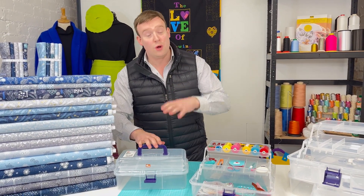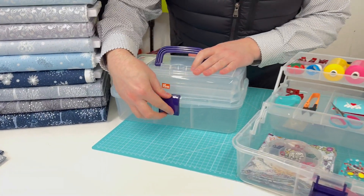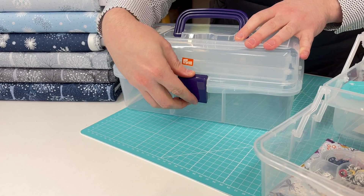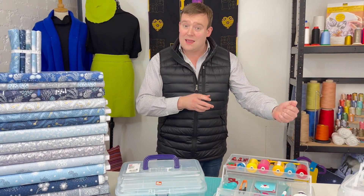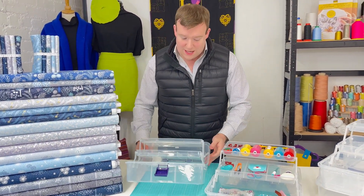The same goes for the clasp at the front which comes up and locks down nice and securely, so you're getting a fantastic lock each and every time, even if you're using it repeatedly and carrying slightly heavier items.